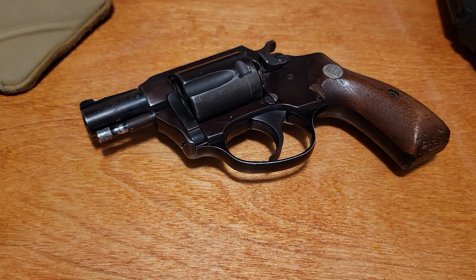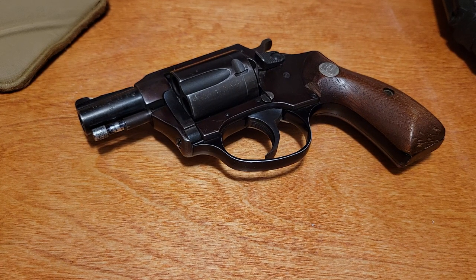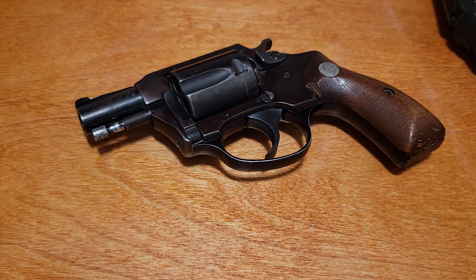How did this gun come to be? Charter Arms was started by Doug McLenahan in the '60s. He worked for Sturm Ruger, he worked for Colt, then decided to go out on his own. This was one of the first guns he made, at least in serial production. He was trying to do some weight savings and increase manufacturing strength by having a single-piece cast frame and a lighter aluminum trigger guard.